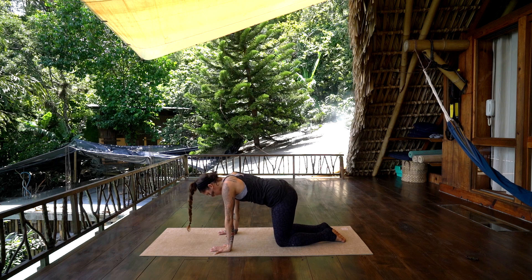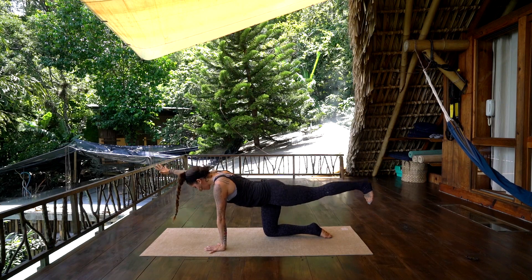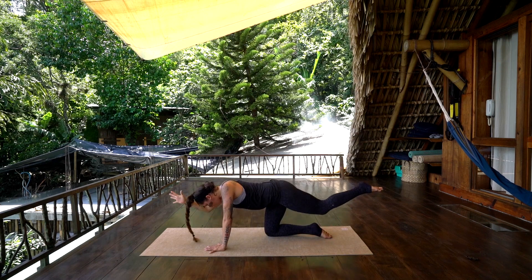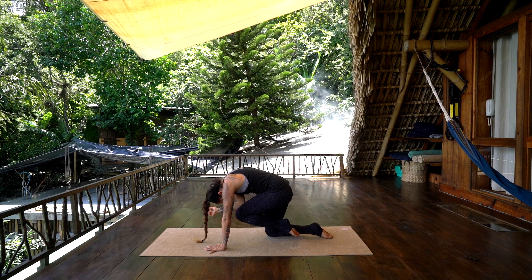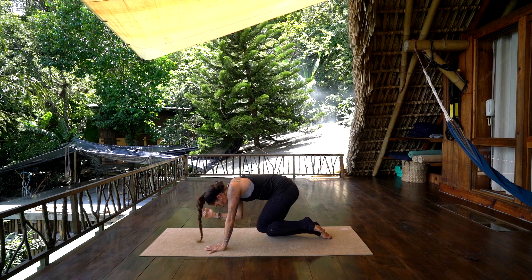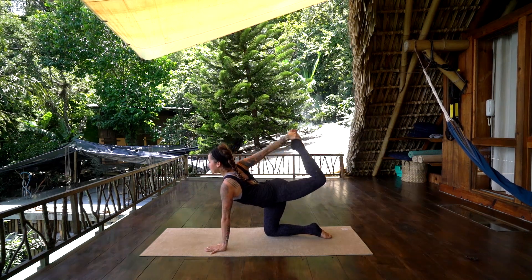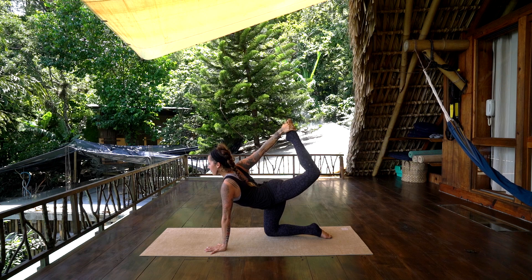Come back to center. Take an inhale, lengthen the left leg back behind you, right arm forward, pull the belly in. Take an inhale, and on an exhale, pull the elbow towards the knee, curl and create space. Inhale, lengthen out. And exhale, curl. Inhale, lengthen out. And exhale, curl. Inhale, lengthen — pause here, bend the left knee back behind you, take a hold of the left foot with the right hand and press into the hand, open the chest, looking forward, round down through the left hand.